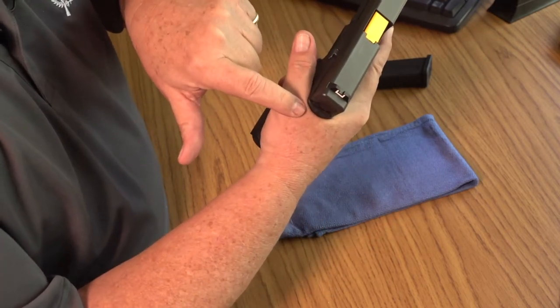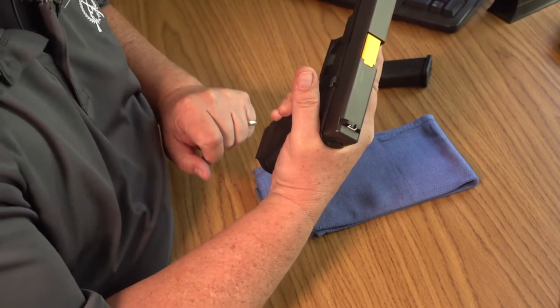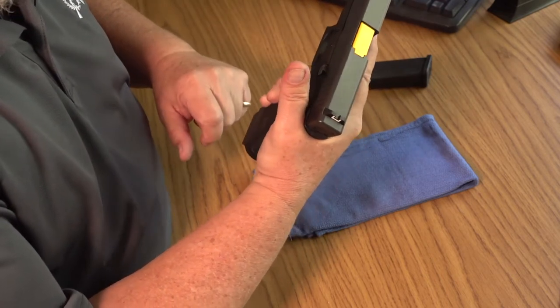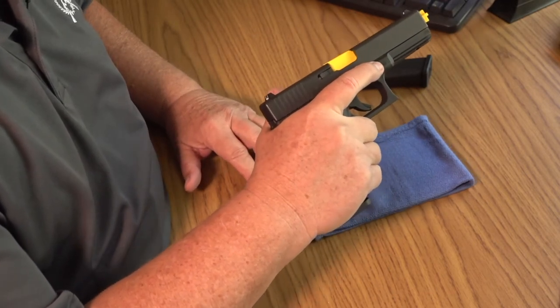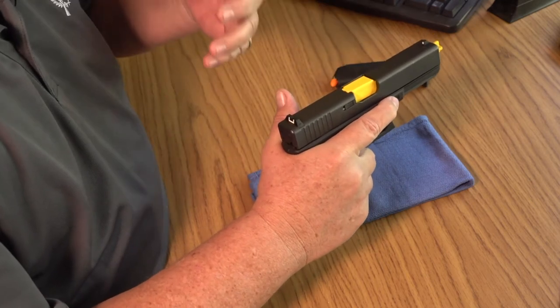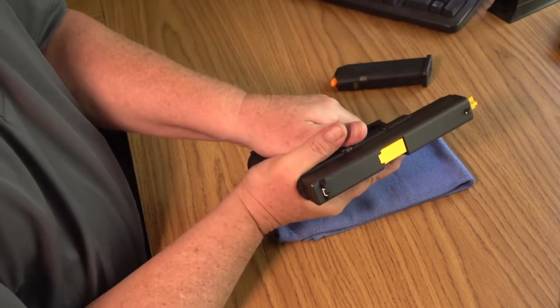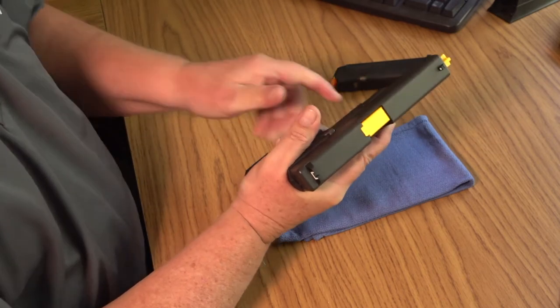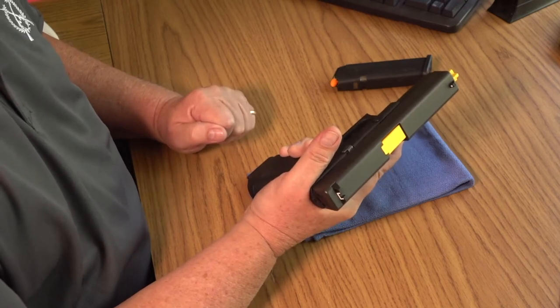Make sure that your thumb web is as high up on the pistol as possible. Now you have your master pistol grip — you can effectively and consistently fire this pistol with one hand. How you place your support hand onto the pistol is largely a function of trial and error on your part, as well as input and feedback from a competent instructor.